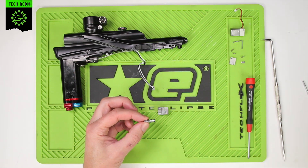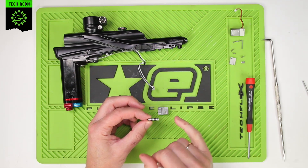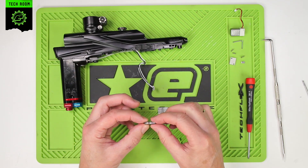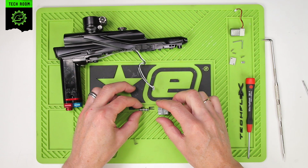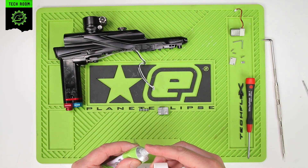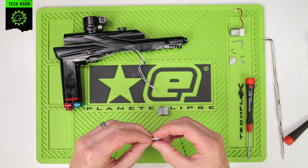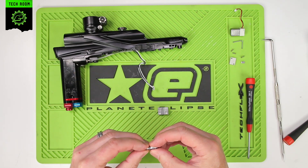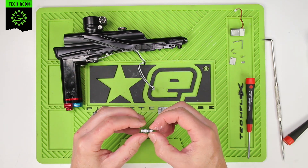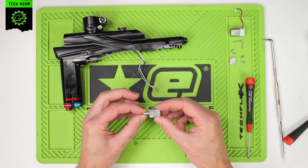Wipe off any excess grease, dirt, or anything that has been picked up on these seals. None of these seals are replaceable, but the spool is replaceable and we can clean them and re-grease them, keeping everything in the same orientation. Take some Eclipse grease — do not use any other kind of grease in the LV-2. Work a little bit of that grease around the spool and then slide that back in the same way that it came out.